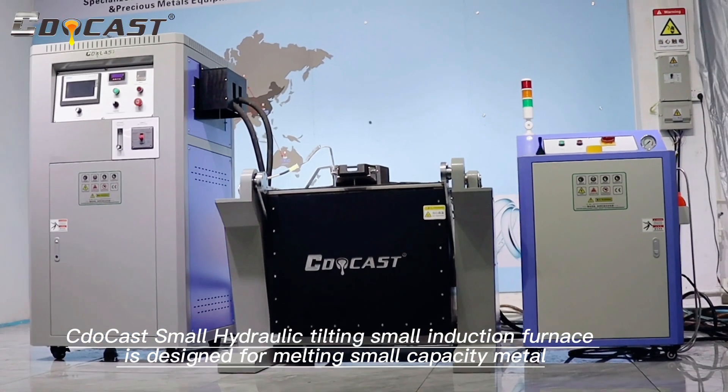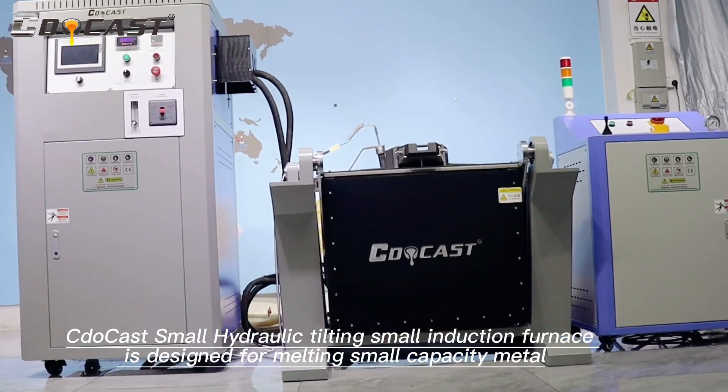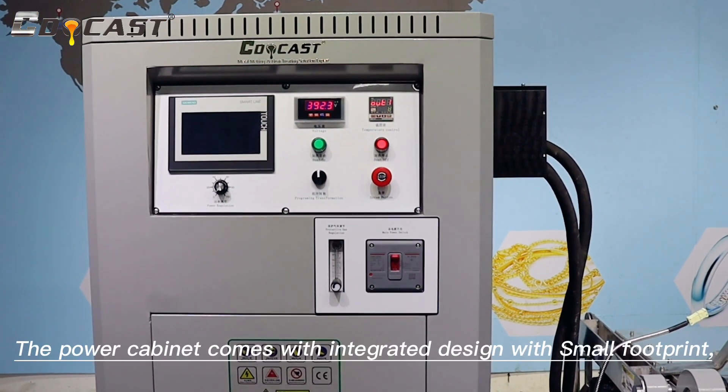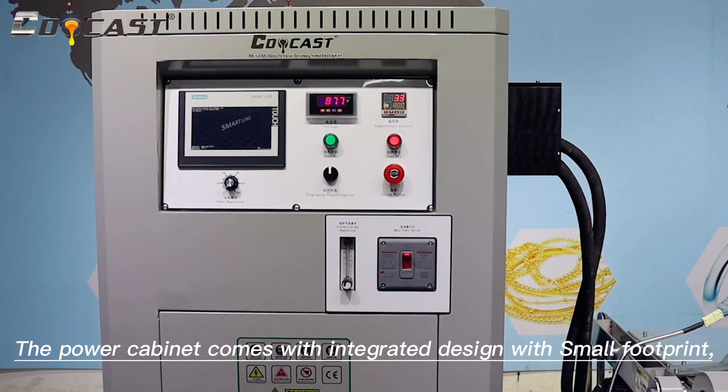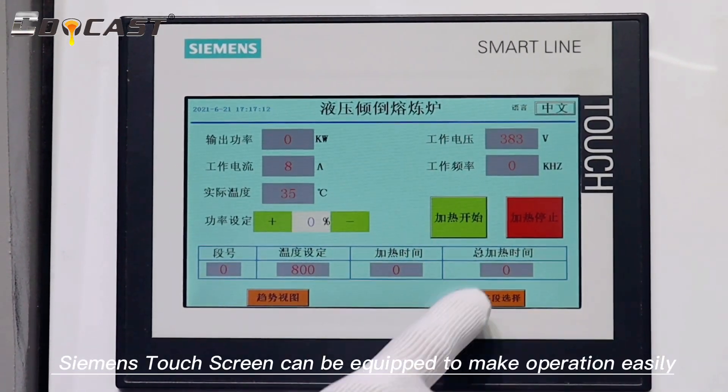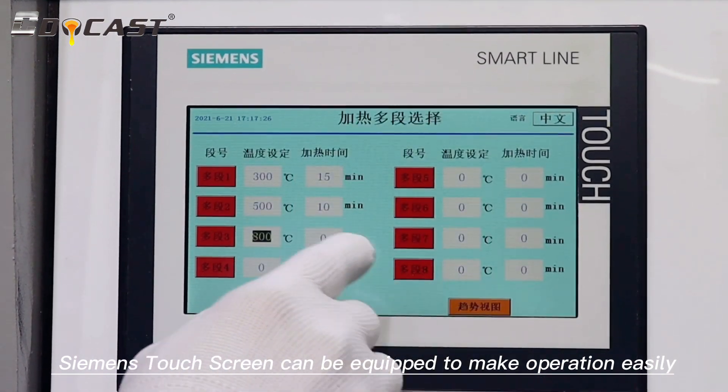CDO CASP Small Hydraulic Tilting Small Induction Furnace is designed for melting small capacity metal. The power cabinet comes with an integrated design with a small footprint. A Siemens touch screen can be equipped to make operation easy.